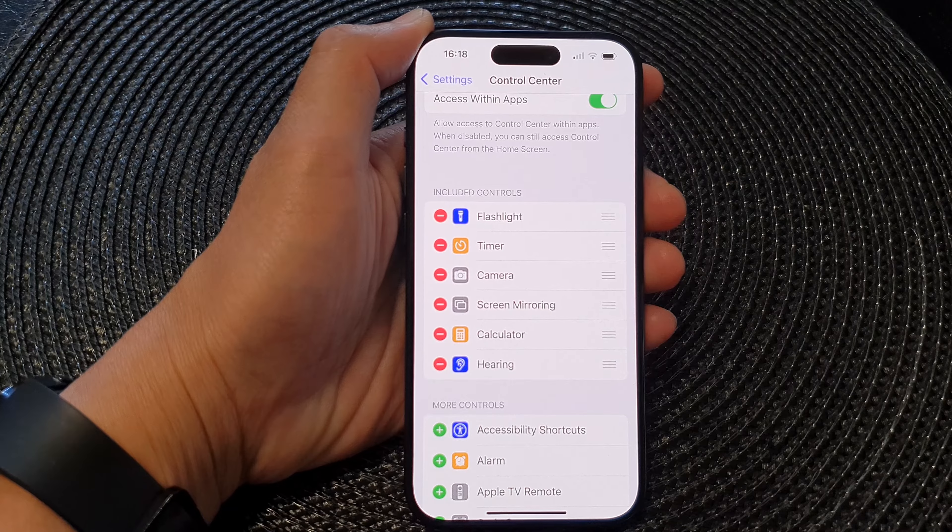This time when I swipe down to open up the Control Center, here is the hearing control. I can tap on it to open it up, and I can turn on speaker background sound and other functions that belong to the hearing control.